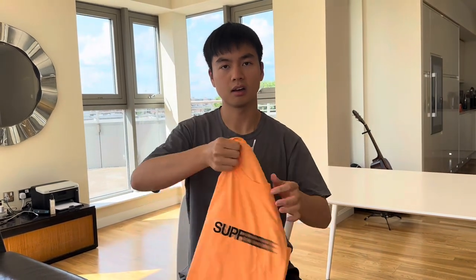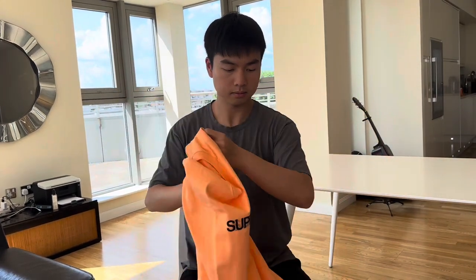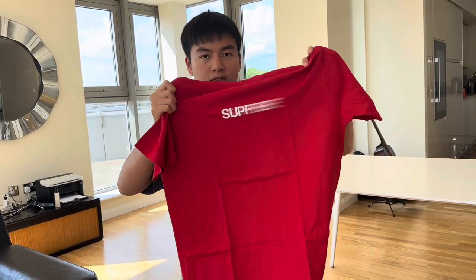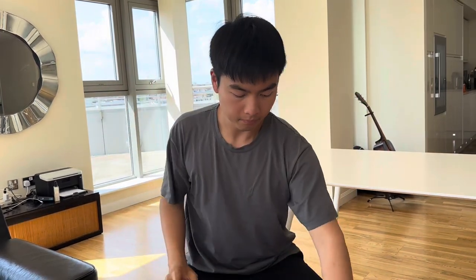And then we have the peach colorway — very creative and nice colorway. The only downside is the wording doesn't match the color; if it were in white wording, it would look much better. And then we have the very classic and popular gray on black, very cool. And then we have this new colorway, red and white — I think this one matches the best, one of the coolest. Which makes me wonder: if they could have done the white wording on the peach, it would look very cool just like this too. And then we have the black on white, also very basic and very cool.